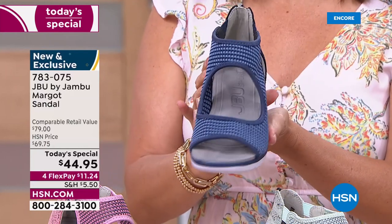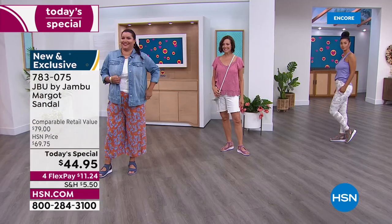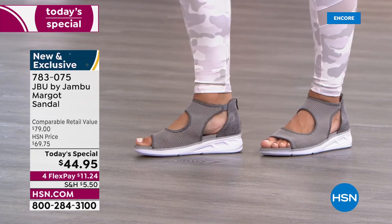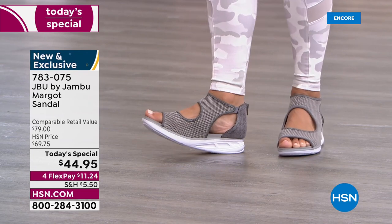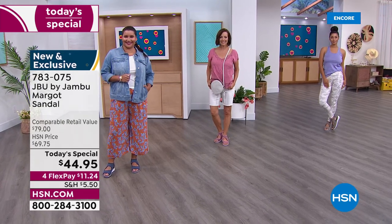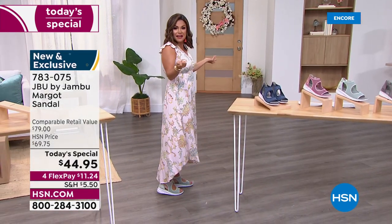Think about the tremendous value that HSN is doing along with Jambu — you're going to have something that can go dressy, casual, and you have something super, super flexible. In fact, you can actually twist the shoe — how many shoes can be so flexible that you can twist it from one side to the other and it bounces right back? And yet be supported the whole time. I love this little wedge design — only one and three quarter inches high. That's perfect because it lends itself to dressier looks. We've got Brooke in yoga pants, Donna in Bermuda shorts, Annette in wide leg pants with a denim jacket, and I went for the dress.